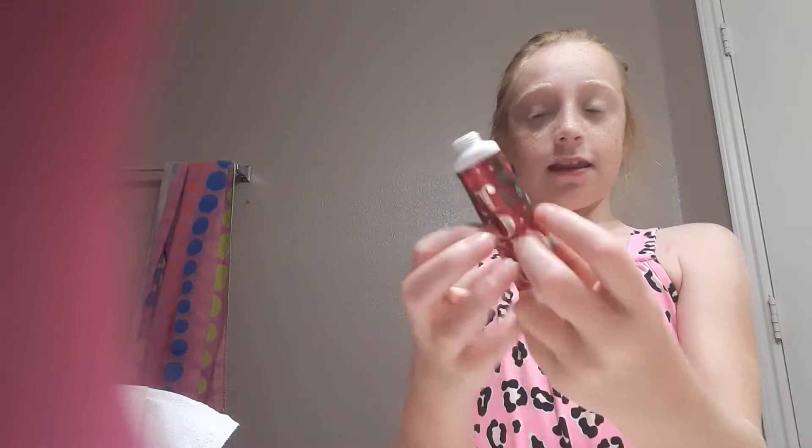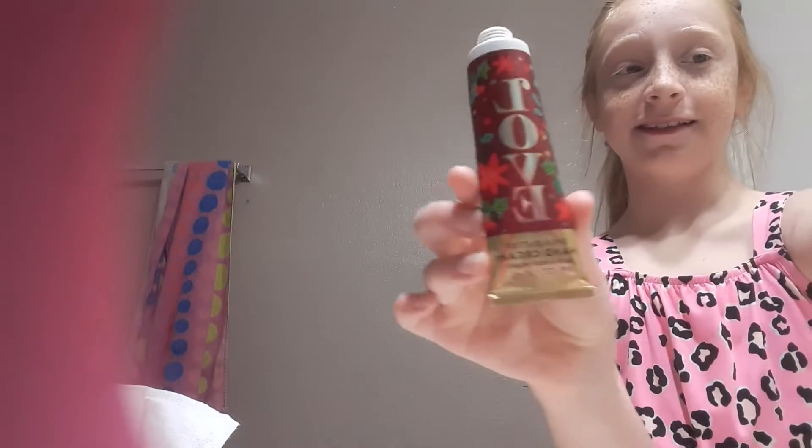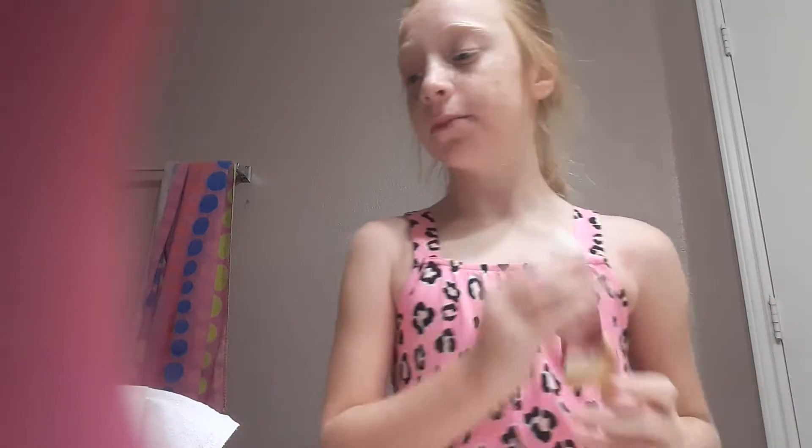Now I have this hand cream butter — shea butter. What is shea butter? It's from Bath and Body Works. So I'm just going to rub it in my hands. This scent is actually cotton candy champagne hand cream, but that one's all out. So we're going to use my other one, which is Frosted Coconut Snowball. This is also from Bath and Body Works.